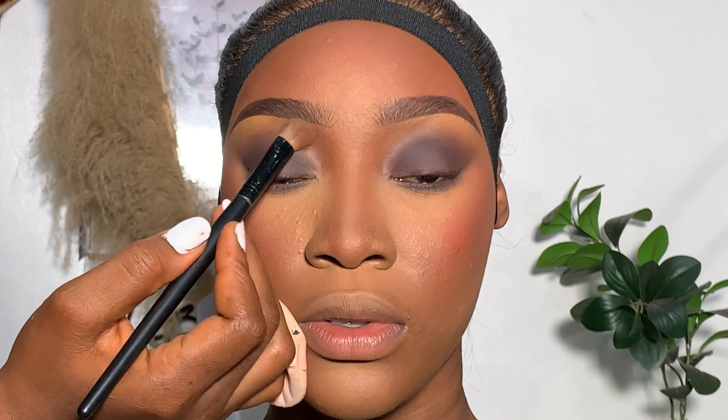Then I went ahead with a darker shade of powder to apply on the beginning part of her nose, just to make that contour part darker. I had contoured that earlier when doing the makeup, but I just wanted it to be a bit darker to match the brows and the eyeshadow.